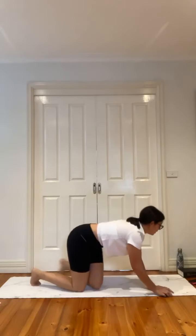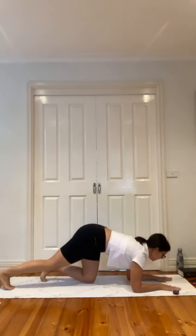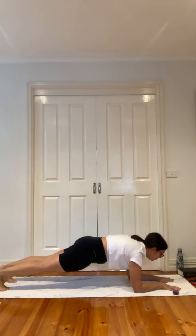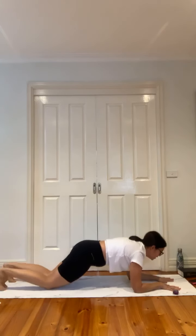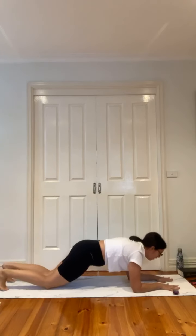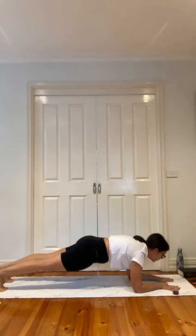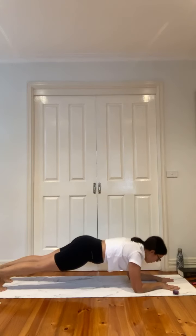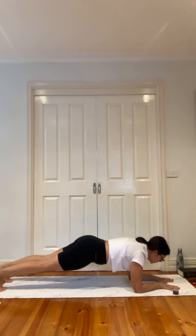Forearm plank — hold it here. Look at the top of your mat and really focus on your breath. Modification: just come to the knees. Otherwise we're on the toes. Hold, breathe. Ten seconds and then we're rolling over to the left side to finish off that side-lying. Five, four, three, two — release.